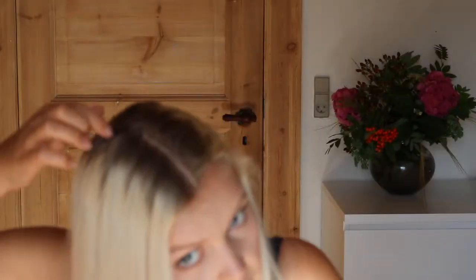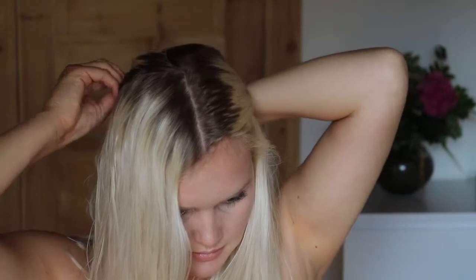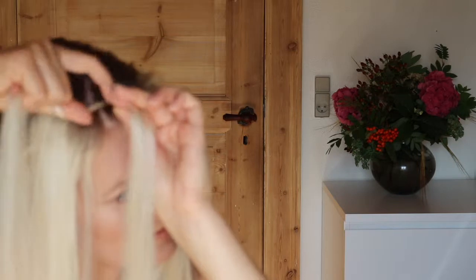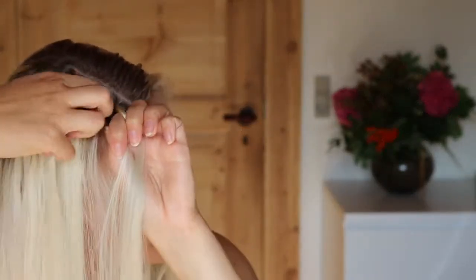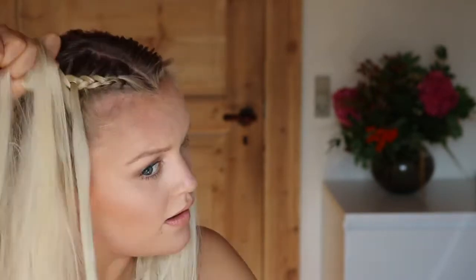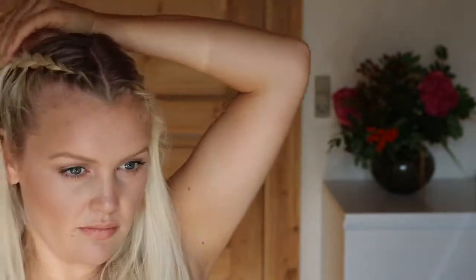Keep the back of the hair back so you can braid the front. Start with three little sections to Dutch braid your hair backwards. Just take your time and do it as fine as possible, do your best. You're braiding and taking a little piece with you every time.